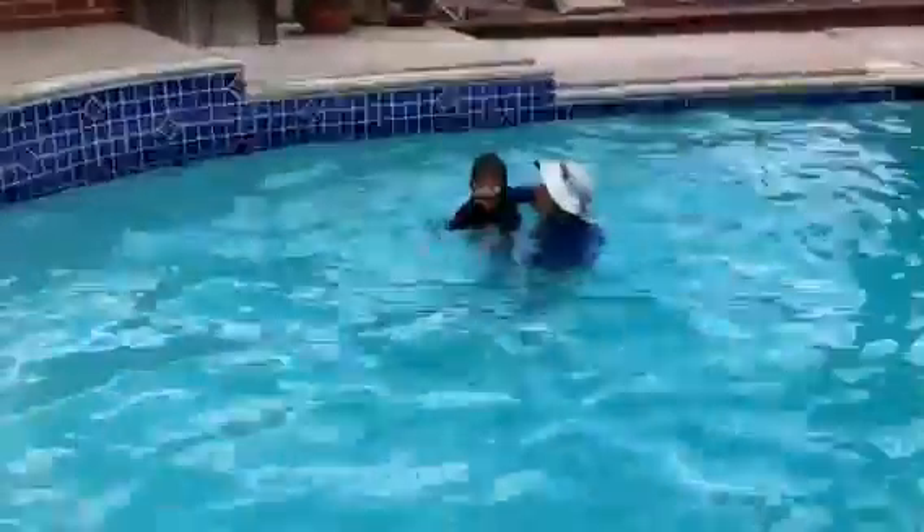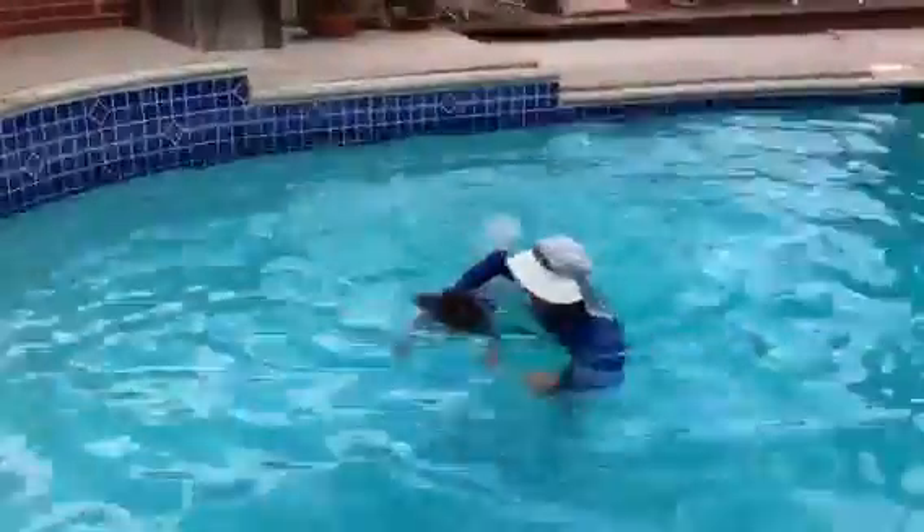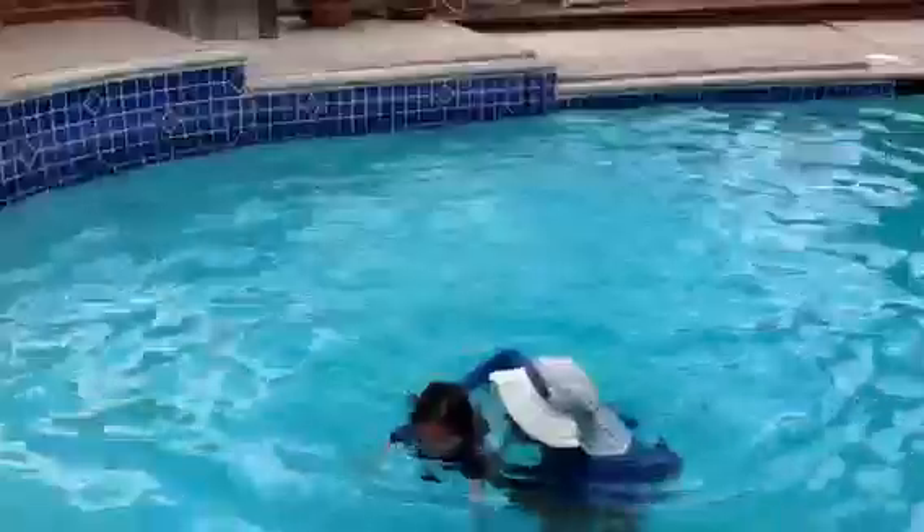Ready? Go. Close your mouth and kick. One, two, three. Look up and get a breath. And close your mouth and kick.